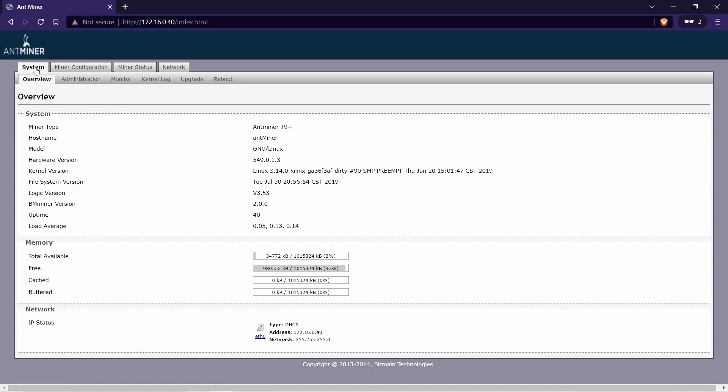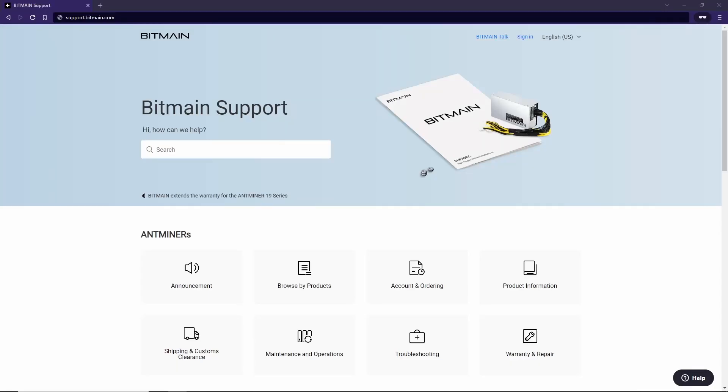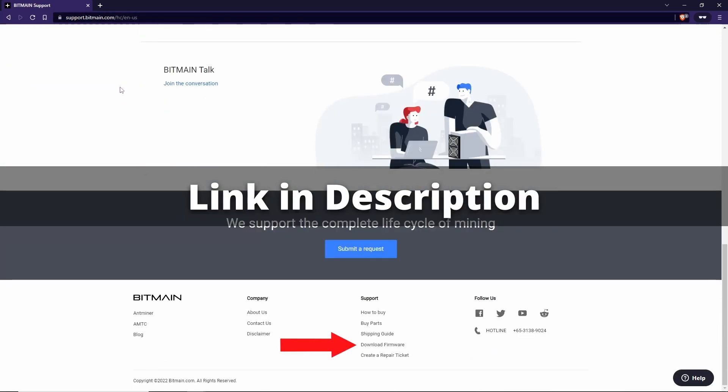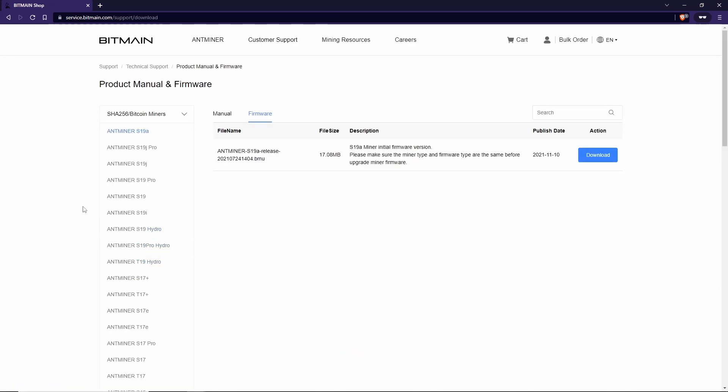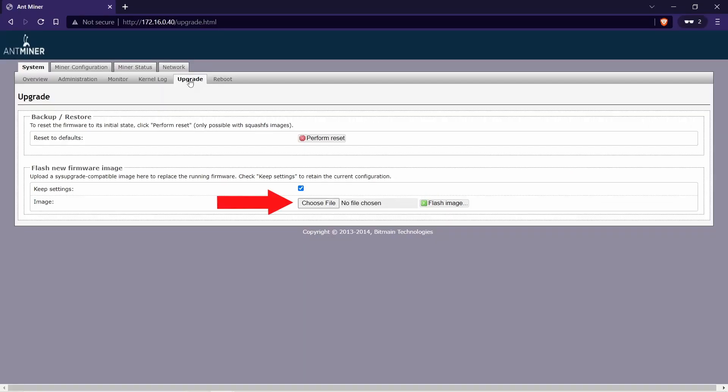Now we're going to want to upgrade the miner software to the latest version. I strongly recommend upgrading the software — not only will the miner perform better, but it will also have updated protection against malware. From the main screen, select the upgrade tab. We need a new firmware image for our particular miner, so let's go over to support.bitmain.com and download the newest firmware. Scroll down to the bottom, click on download firmware, then scroll down to find your particular miner and download it. Jump back into the miner interface, select choose file, find the image we just downloaded, and hit flash image. The miner will flash the new firmware and then reboot itself.